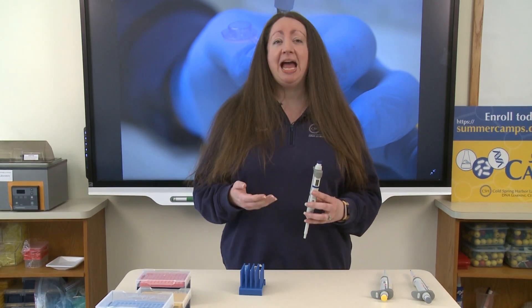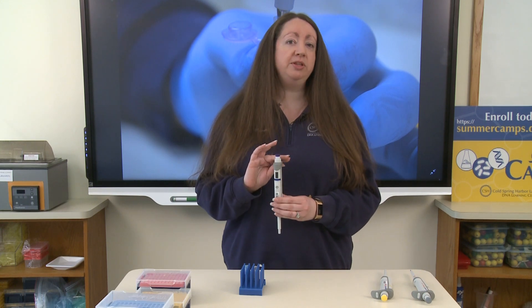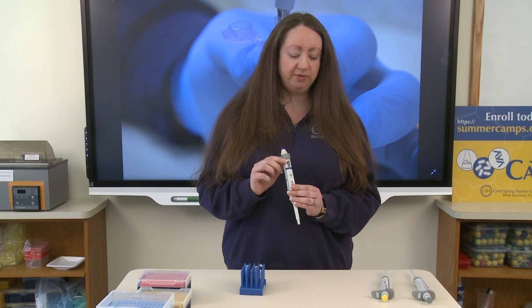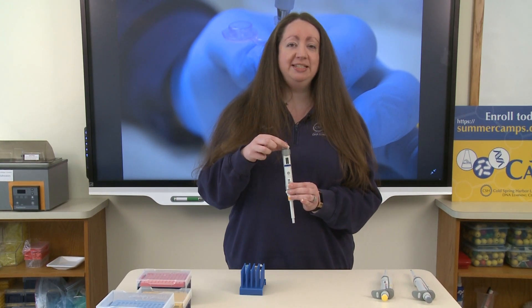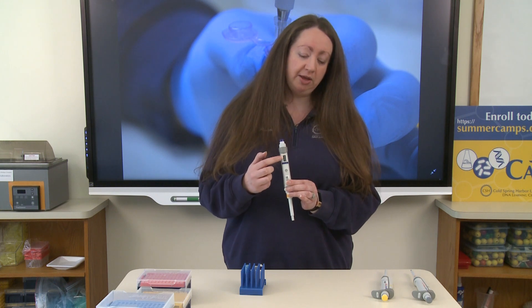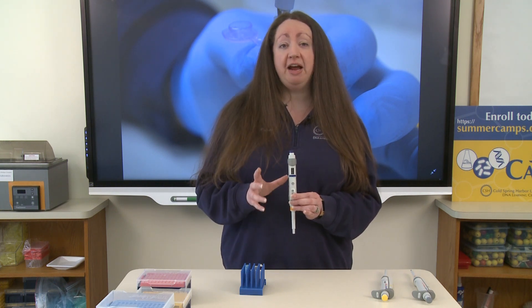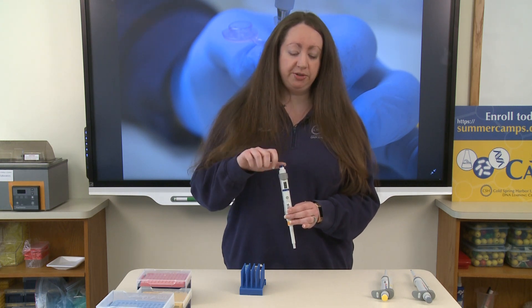I'm going to show you how we measure and transfer volumes of liquid using these micropipettes, starting with the blue micropipette, which measures our largest volumes. To set the volume of liquid you would like, you're going to use the dial on the top and look in the window on the front of the pipette to confirm the correct volume. I'm going to start with a volume of 250 microliters.